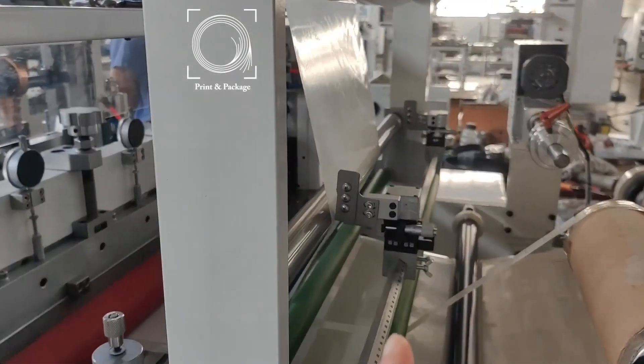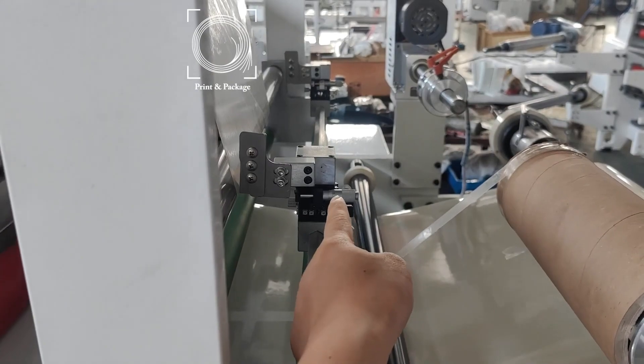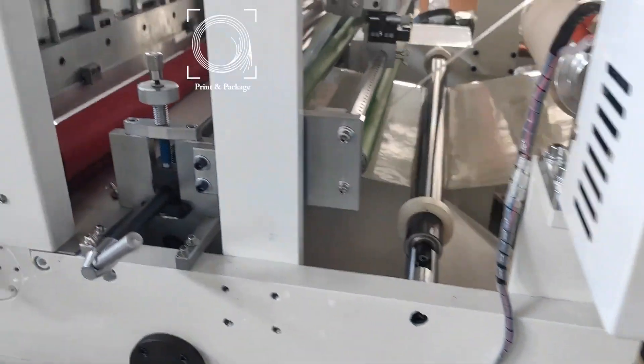Unwind the tape, kiss the lips. This part is for micro-adjusted kiss lips. Rewind the trim wasted liner and rewind the bottom liner.